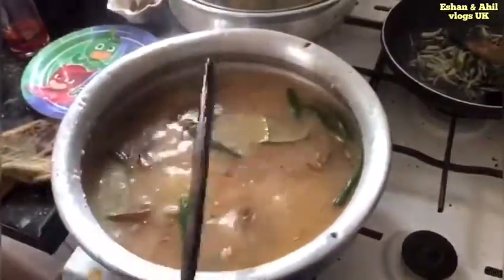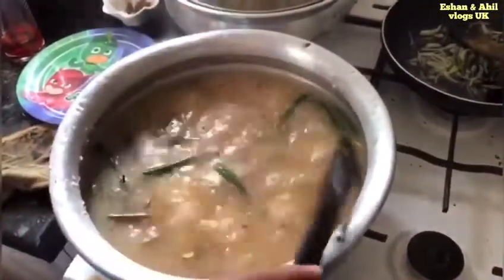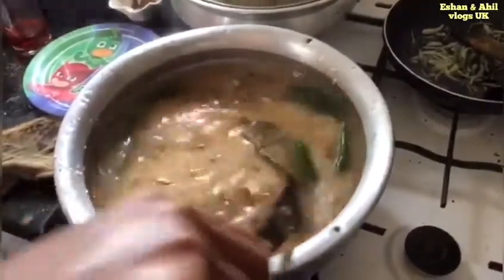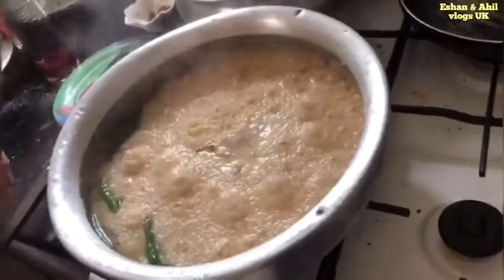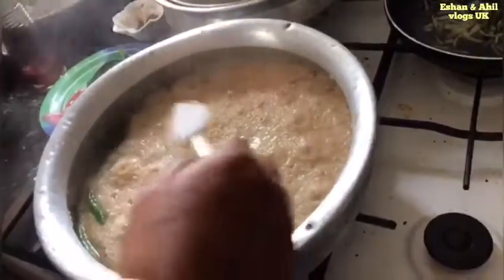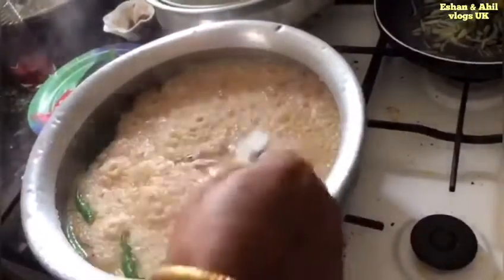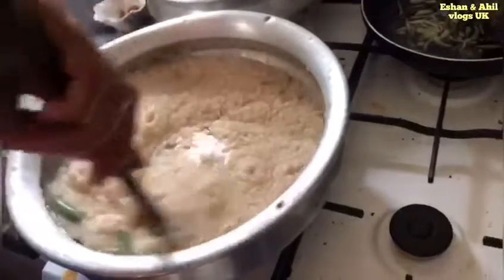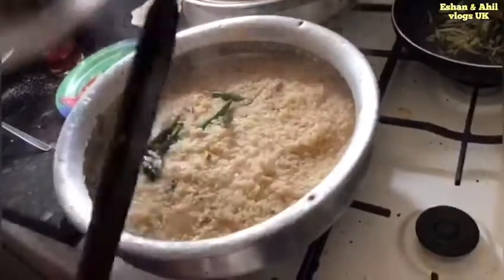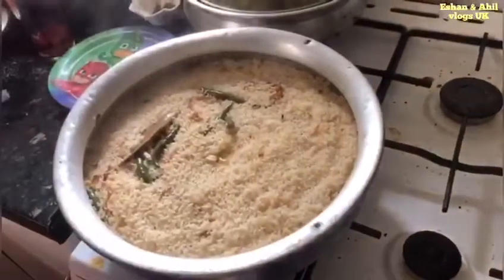As you can see, the next half of the pan is ready. Now add 3 grams of oil and 1 gram of oil. I will add 1-2 minutes to the flour.